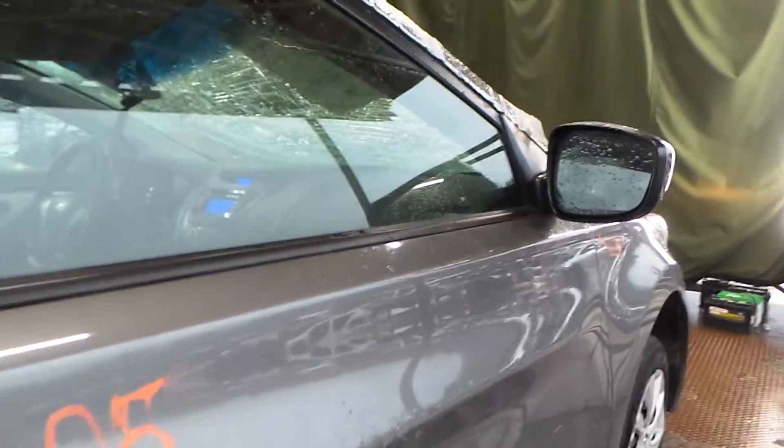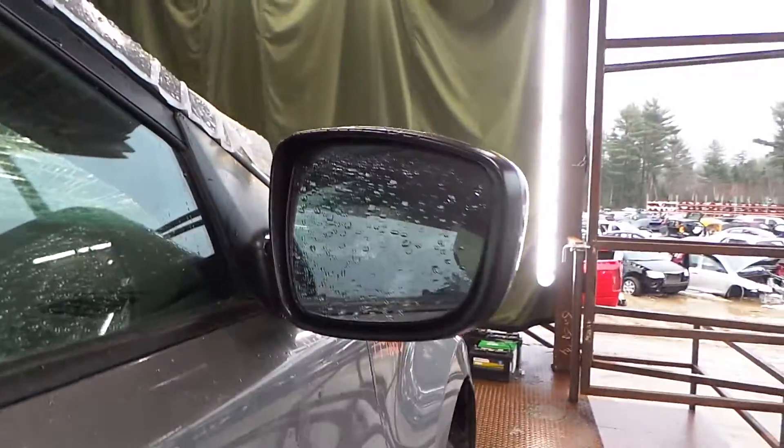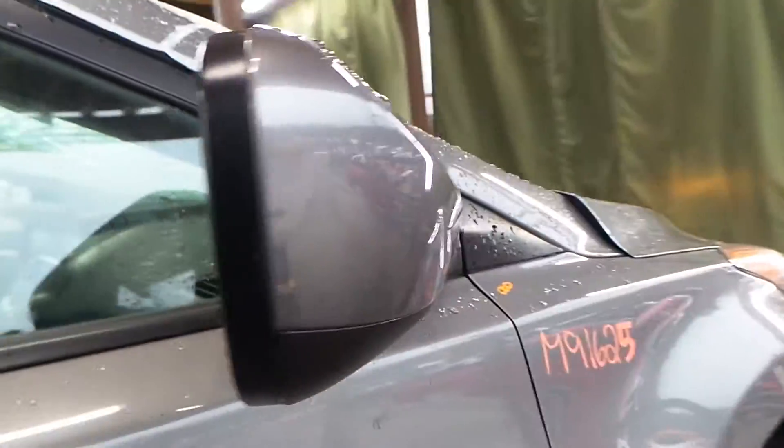Right front door, more of the same — no damage listed on this, super clean piece, definitely insurance quality. Got a good right door mirror, it's power heated, body color cover.